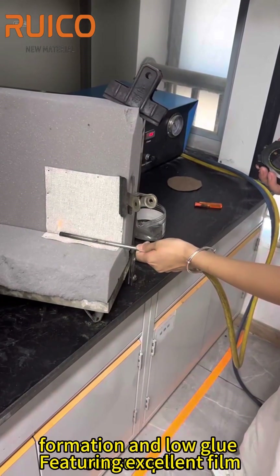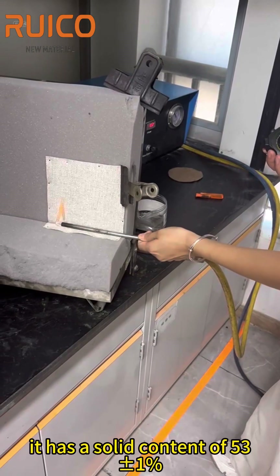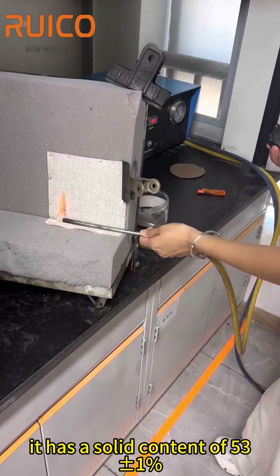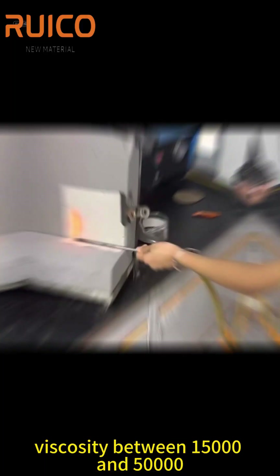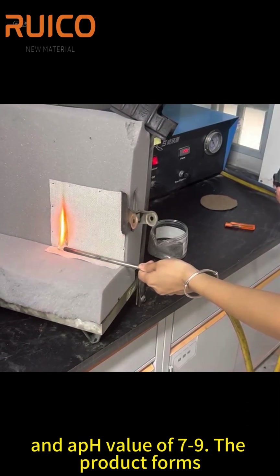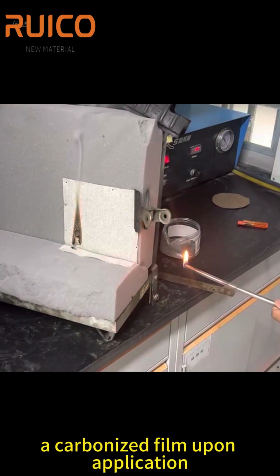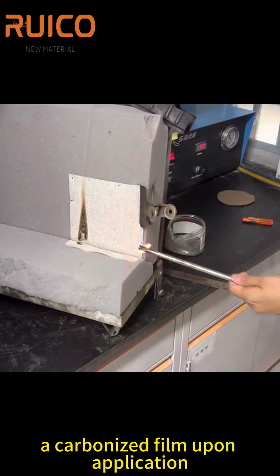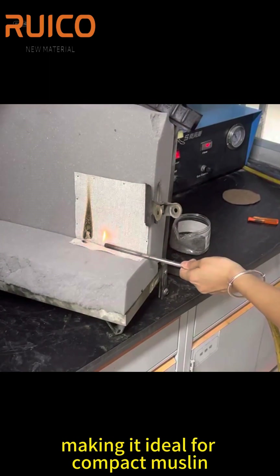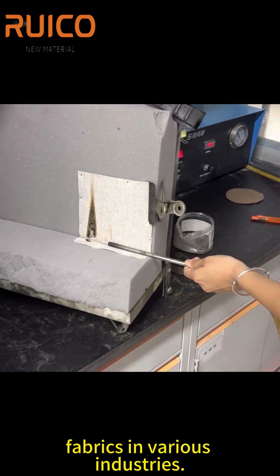Featuring excellent film formation and low glue consumption, it has a solid content of 53.1%, viscosity between 15,000 and 50,000, and a pH value of 7–9. The product forms a carbonized film upon application, making it ideal for compact muslin fabrics in various industries.